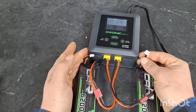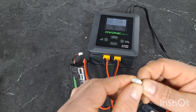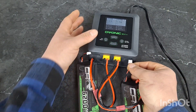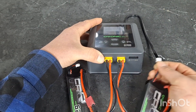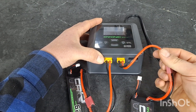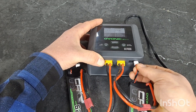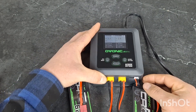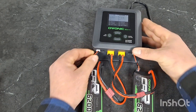Now we plug in our balance plugs. As you can see, this balance plug has a little ridge on the top of it — that ridge goes up. We start from the 2S side. Make sure that your battery leads are connected to the same side. I have this battery lead connected here, and I'll put the balance plug all the way from the right-hand side, starting at the 2S side. We'll do the same for the one on the left.